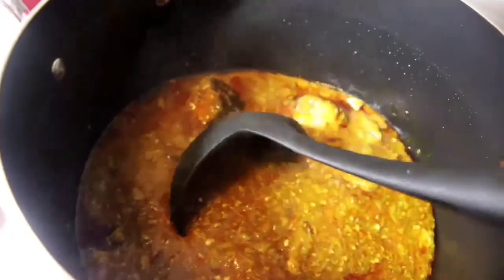Now I'm going to pour my okra into my stew. Using the blender is very simple and it gives you that sliminess that you want — it does not go away no matter how long, it stays slimy.